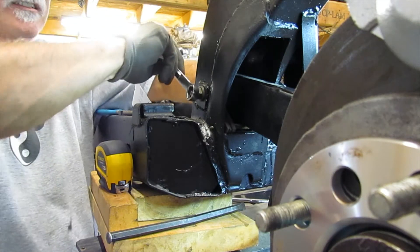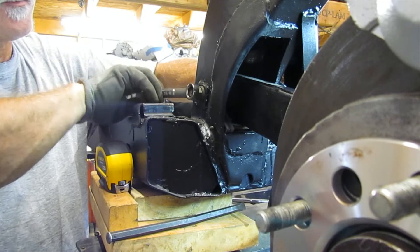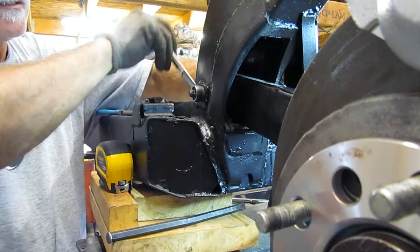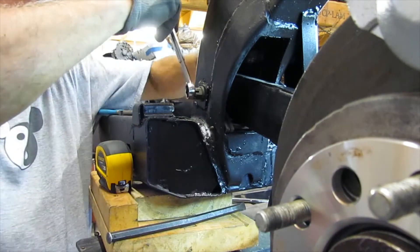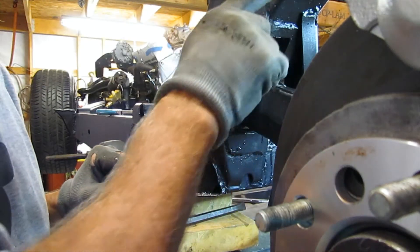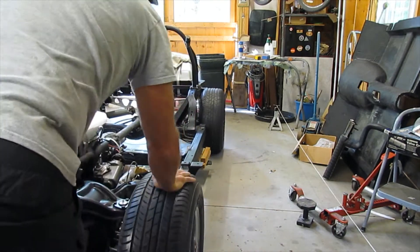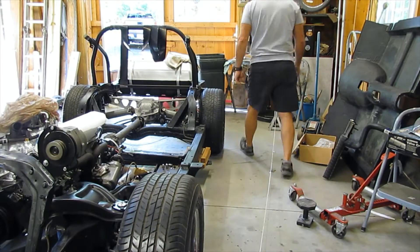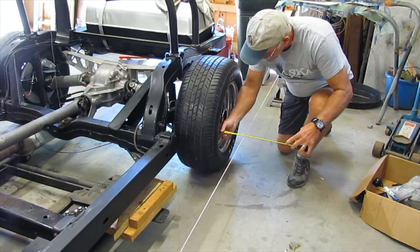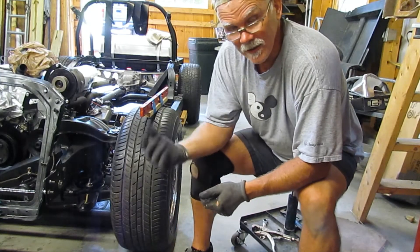I'm going to re-tighten this nut. I won't bend the cotter pin over just yet — I'll put a cotter pin on later. Just tighten this down, put the wheel back on, go do the other side, and then try it again. Now I've got the toe-in pretty much where I wanted.